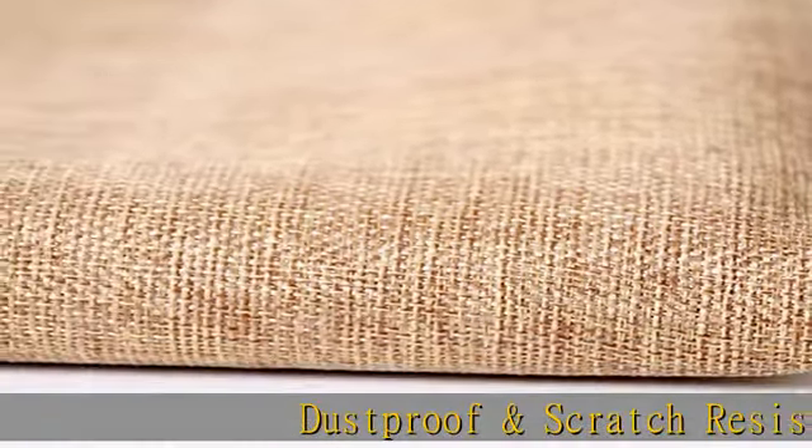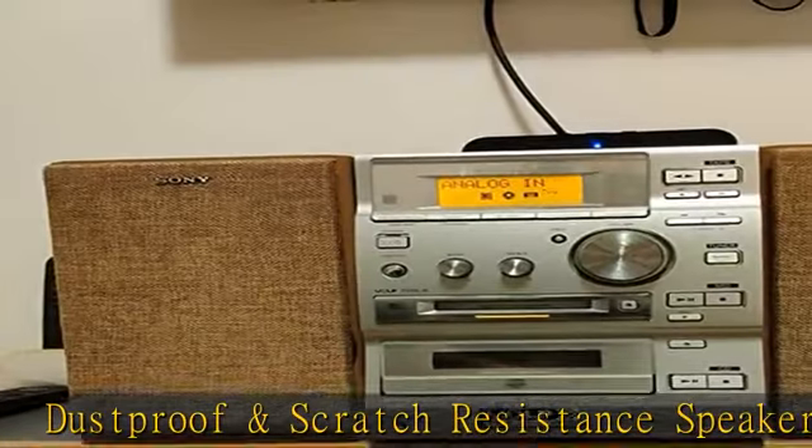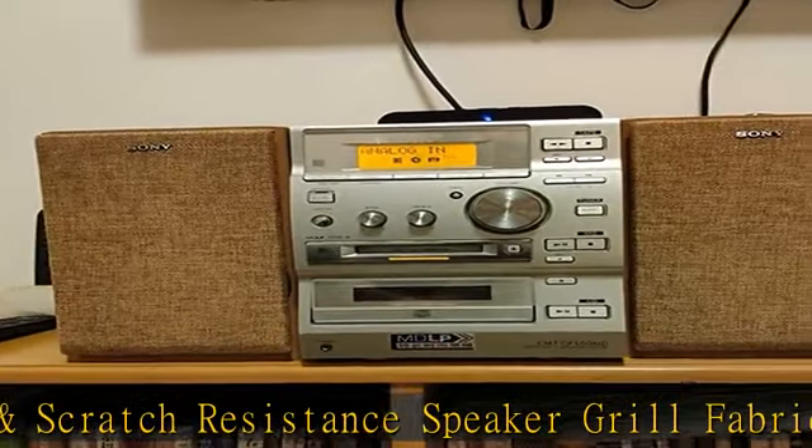Dustproof and Scratch Resistance Speaker Grill Fabric, protect the speakers and audios from being easily scratched. Restore your vintage speaker's appearance to like new condition.